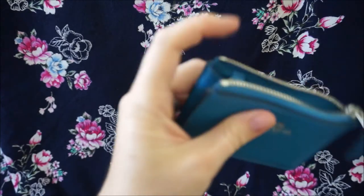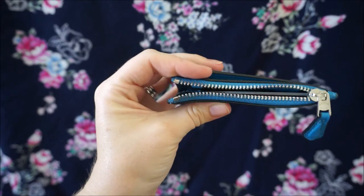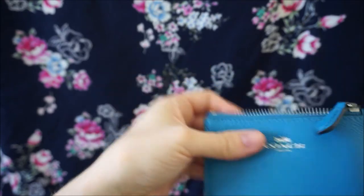I know that some people put coins in here and only have a couple of cards in front, but I am just using this as a card holder. So that's everything that I have inside of it.